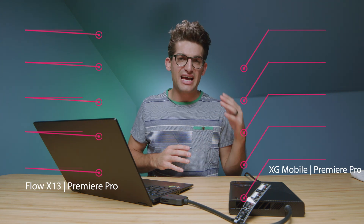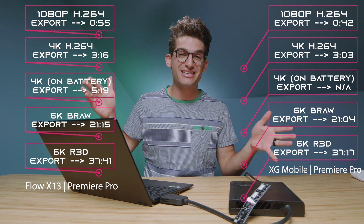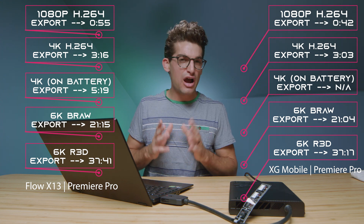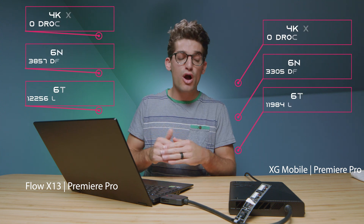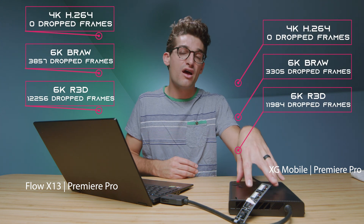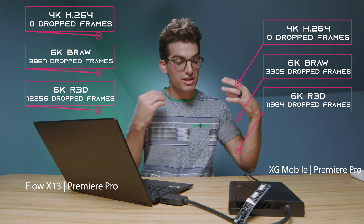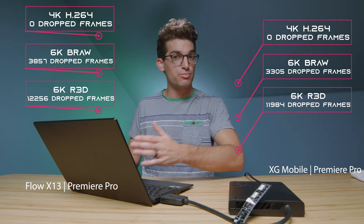The next test looks at export time from 1080p all the way up to 6K. You actually see very little benefit from having the XG Mobile connected here. For playback, 4K was at zero dropped frames as expected, but moving into B-RAW, we didn't see a whole lot of benefit from the XG Mobile either. If you know a setting I might be missing to unlock full performance in Premiere Pro, definitely comment below — I tried multiple approaches and couldn't get the performance to really kick in.